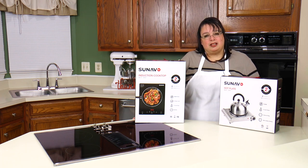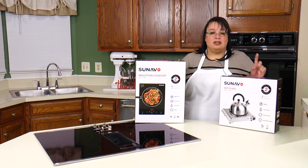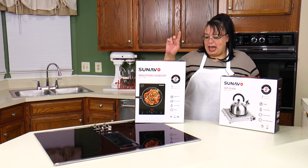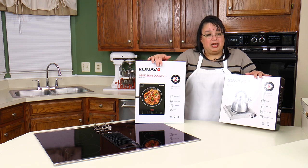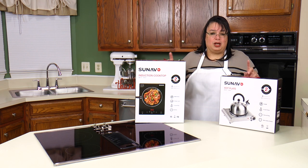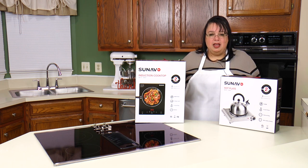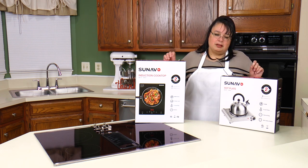Hey cooks! The holidays are upon us and we're going to be doing some big-time cooking. The really nice people at Cenavo sent over two portable cooktops for us to take a look at. We're going to be looking at the induction cooktop and the classic hot plate style, and we're going to turn these babies on with a pan and watch how they heat up. These are fantastic for the upcoming holidays, and they're great as a supplement to your regular cooktop. Join me as we take a look at these two portable cooktops from Cenavo.